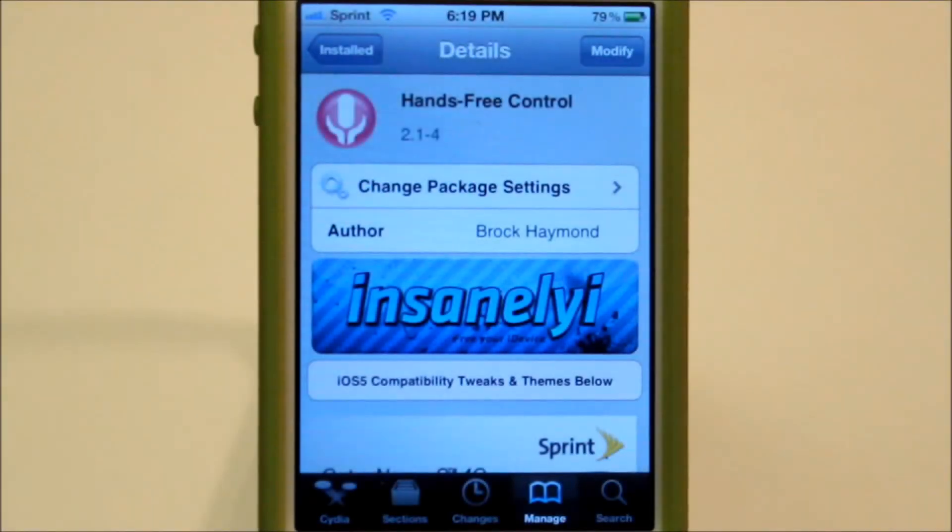Hey guys, what's up? It's Mike, your favorite Italian here, bringing you another Cydia tweak. Today's tweak is called Hands Free Control.